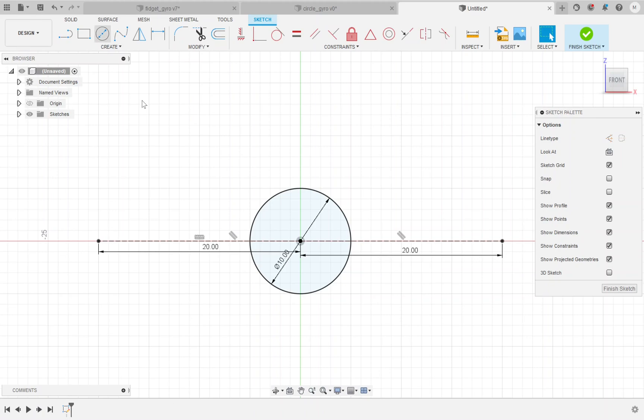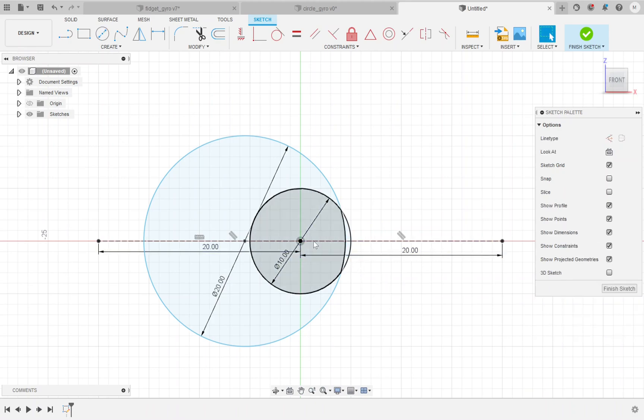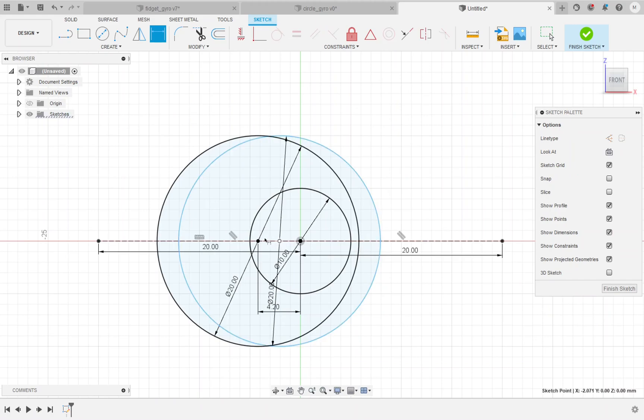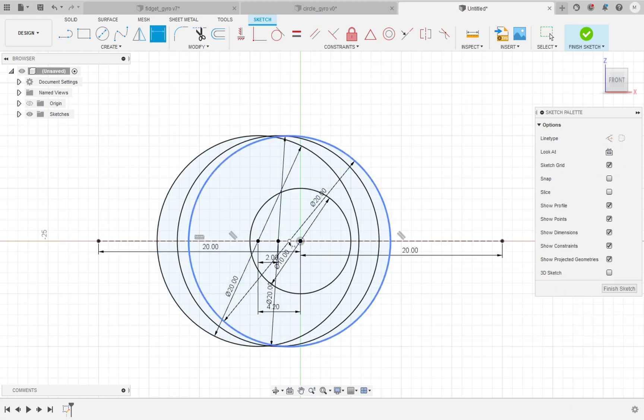Now we're going to use these construction lines to place the center points of our 20 millimeter circles. To add a center diameter circle, select the option or type C on the keyboard. I'm going to place the first one somewhere to the left and set the dimension after the fact. I'll type 20 millimeters for the circle size, then use the dimension tool (D on the keyboard) to set the distance between the center of this circle and the center of the origin circle to 4.2 millimeters. The next 20 millimeter circle goes to the right at a distance of 2 millimeters, and the following one at 0.8 millimeters.